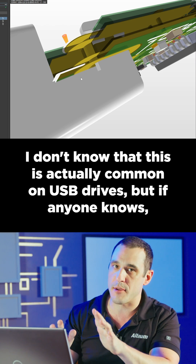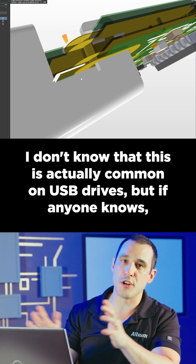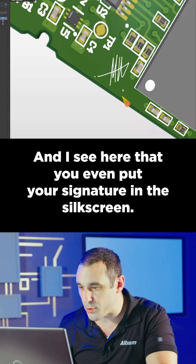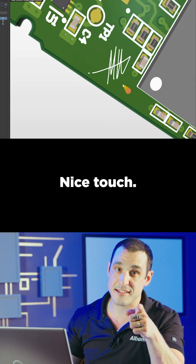I don't know that this is actually common on USB drives — if anyone knows, let me know in the comments. Aside from those points, it is a nice PCB layout, and I see that you even put your signature in the silkscreen — nice touch.